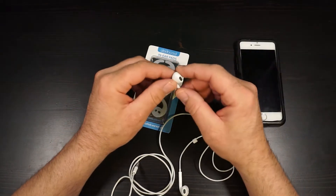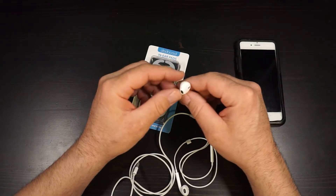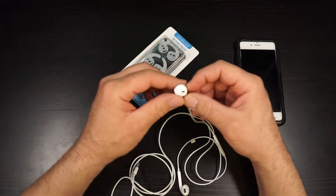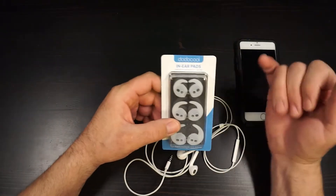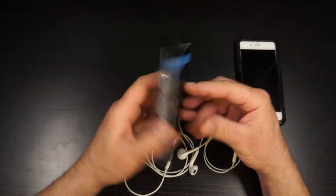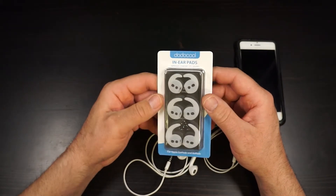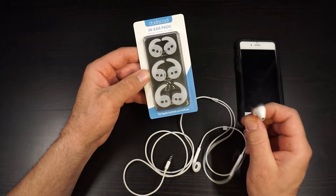So I was looking online for something that would secure these into my ear better, or a different earpiece. I'm still kind of looking for a Bluetooth option, which would probably be the best without cords, but I ran across this from Dodo Cool — and I've talked about Dodo Cool before. A name like that has to be cool. These are in-ear pads that improve the comfort, fit, and sound of your regular Apple earphones.